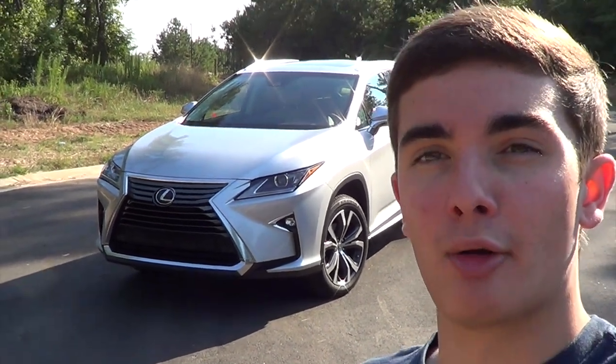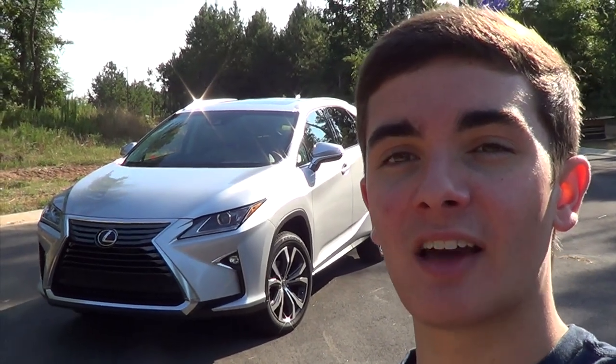Hey guys, it's Brooks and you're watching Brow-Row Car Wiz. Today I'm pleased to present to you this 2016 Lexus RX 350 in silver lining metallic. Let's go ahead and get started.